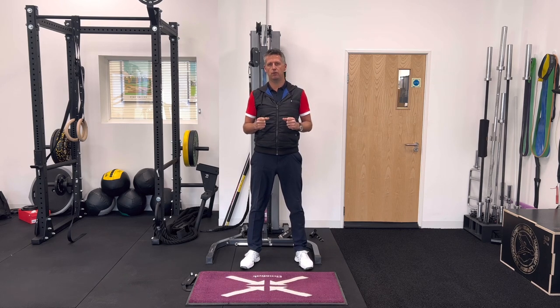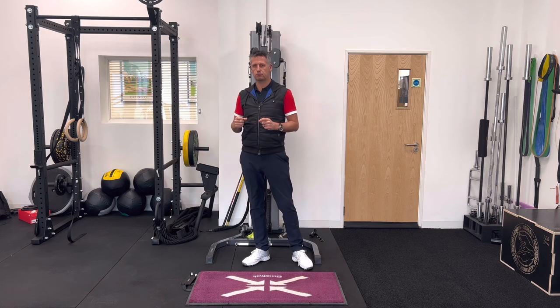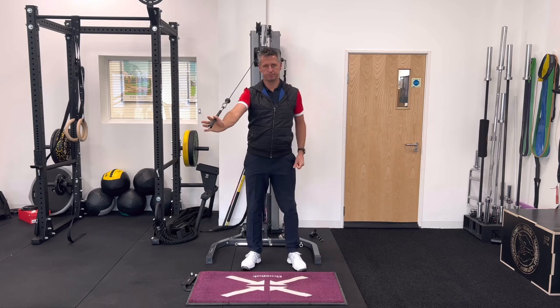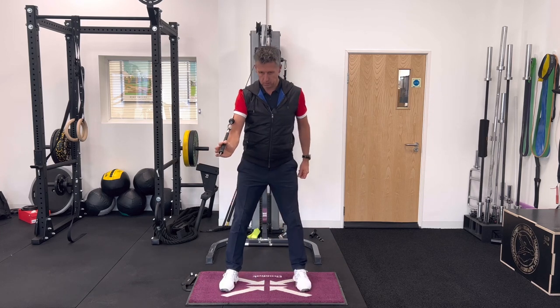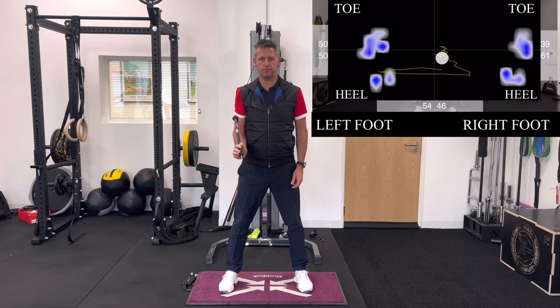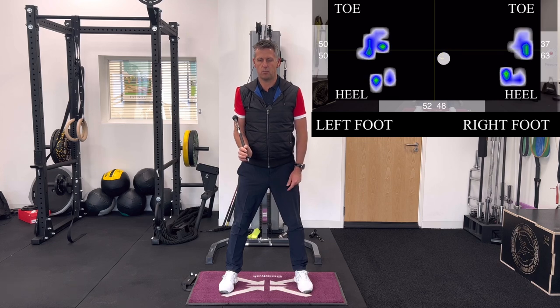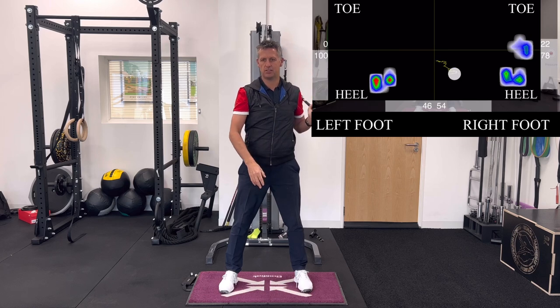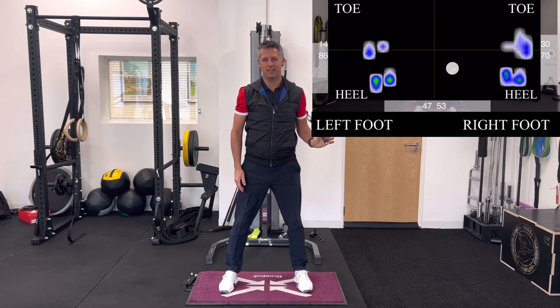You can find those on my YouTube channel — the links will be at the top. The cable has got some weight on it. I'm stepping onto the pressure mat and we'll see the pressure trace on screen. We've got 56 on my left foot, 50-50 on the heel and toe of my left foot, and 63-65 in the heel of my right foot and 35 on the toe of my right foot. Because the weight is in my right hand, it's pulling the pressure into the heel of my foot. When I move it across, you can see how it pulls the pressure into the heel.